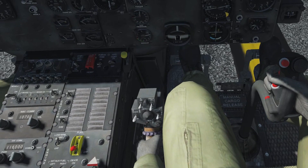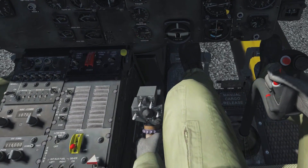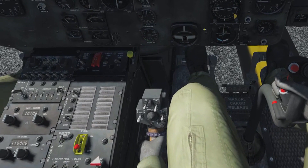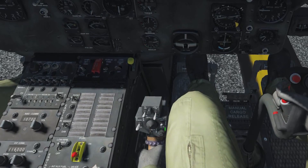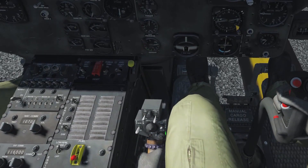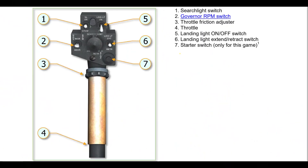The single motorcycle-style twist grip is used to control engine power output. On its top end we find a box with some switches that basically control the outside lights — landing lights or searchlights. One two-way switch in the lower left corner is used for fine-tuning the rotor and engine RPM at flight idle. The engine's starter button is located at the bottom side of the switchbox and from the pilot's perspective is not visible.